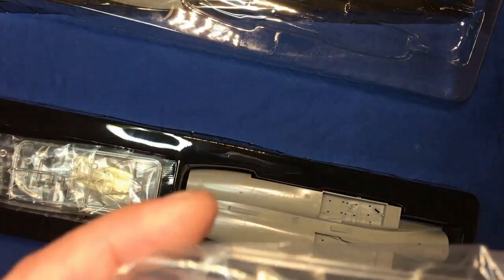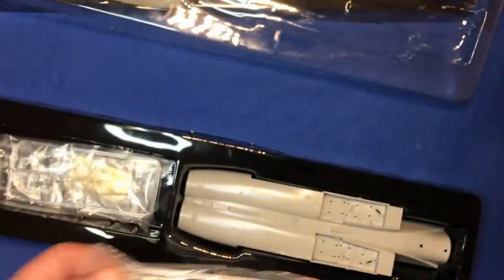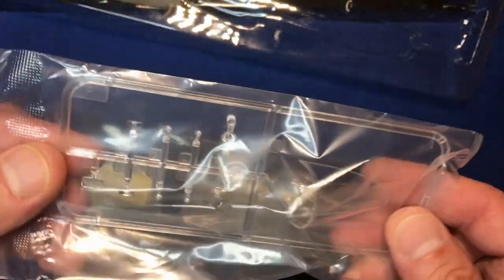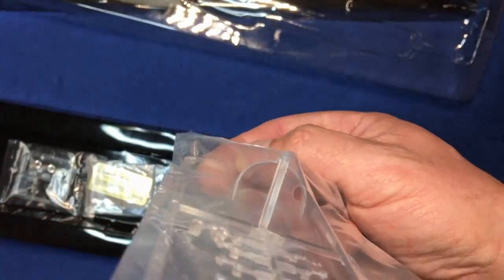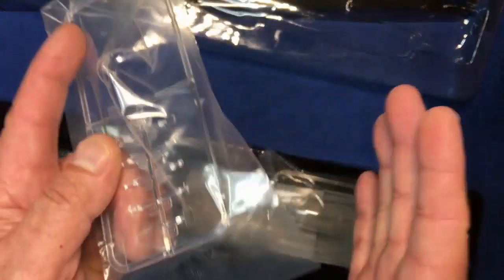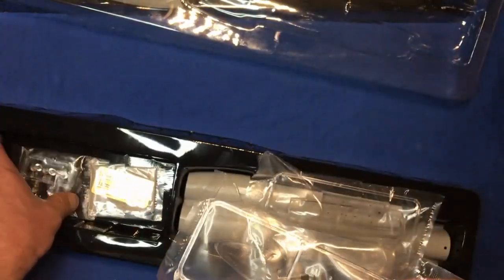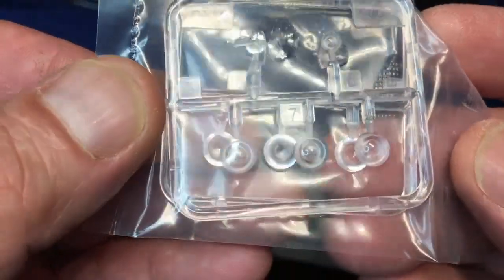We've got our clear parts — this is our F canopy. It's got a bit of a rub mark on it there and it's also got a seam in the middle, but there's nice rivet detail around the outside. Doing the writing test, it's got some distortion but nothing too much. The front of the canopy has a seam line as well, which is only to be expected — they can't mould that shape in a two-piece mould. And then we've got some clear landing lights here, which are absolutely gorgeous.